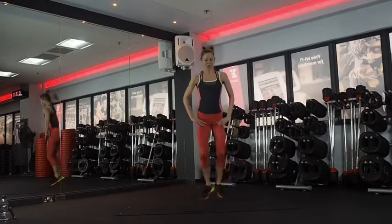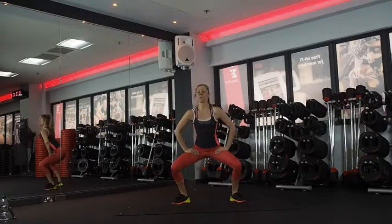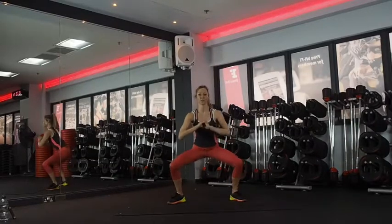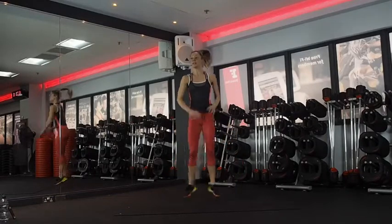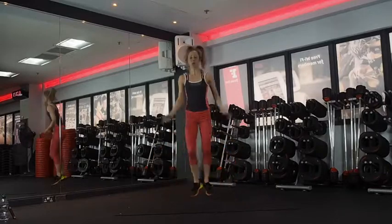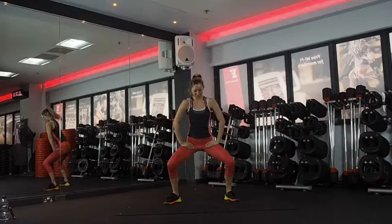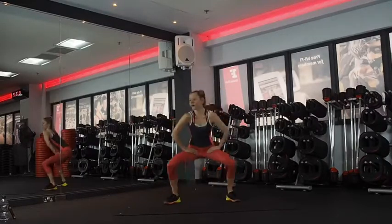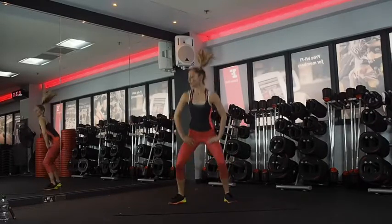Get nice and low in those sumos. Little squeezes at the bottom. Chest up. Halfway. Knees out and toes out — knees, trunk and toes. Ten seconds. Five, four, three, two, and one.